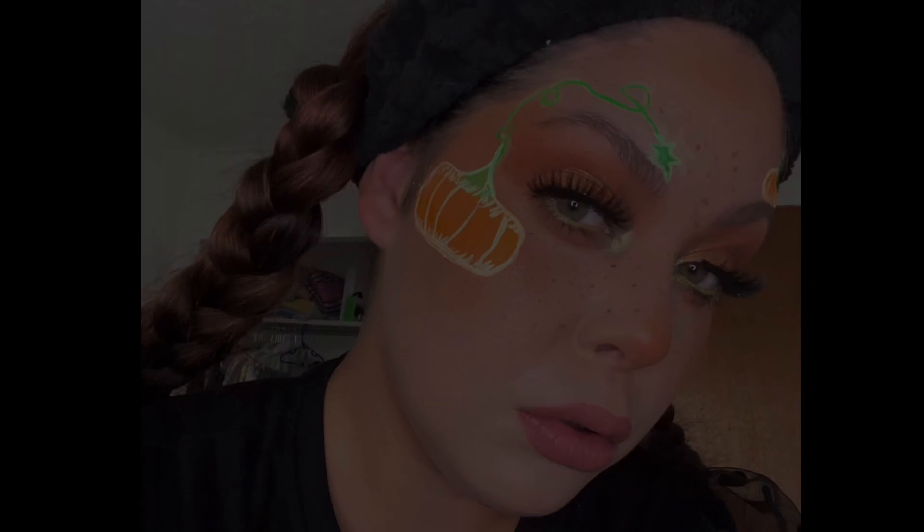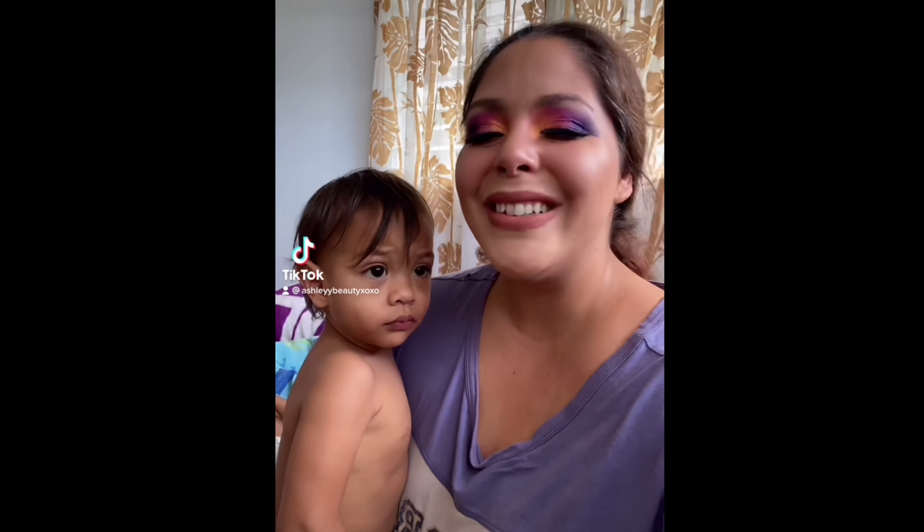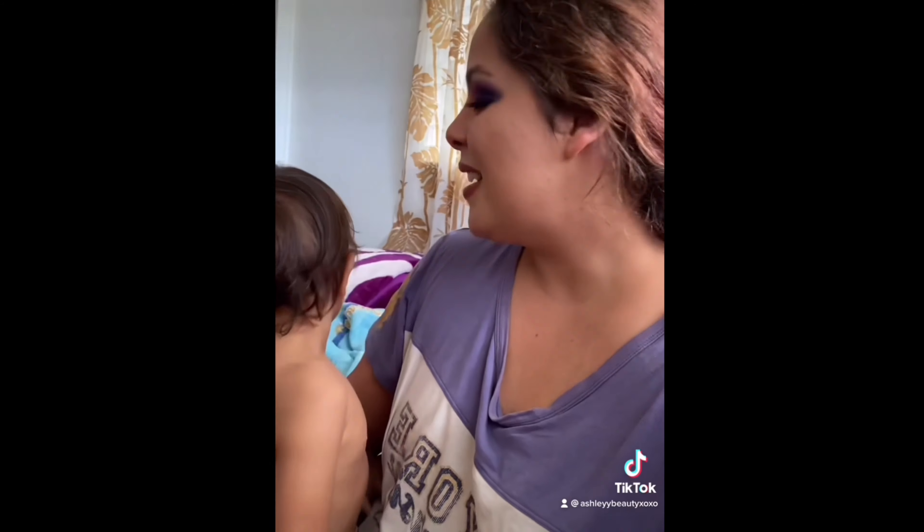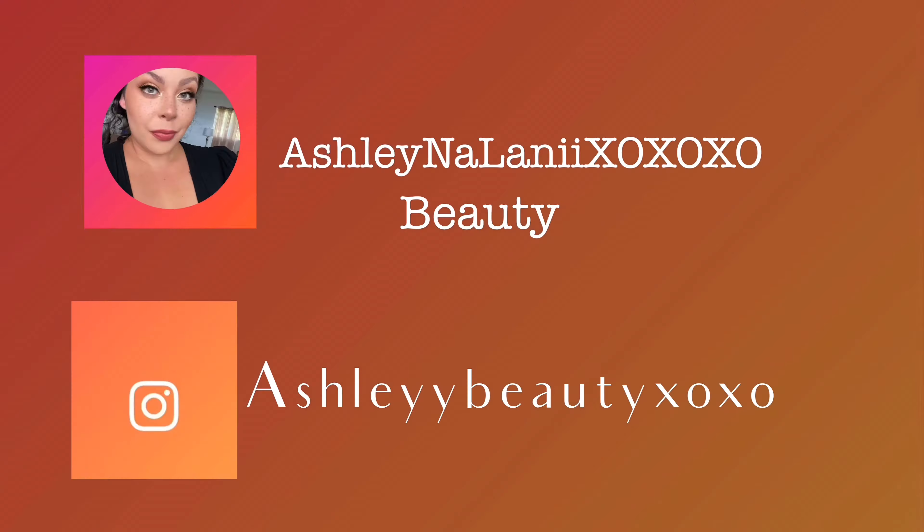But let's hop right into today's look. So today we're going to be doing a very cute New Year's look — super simple New Year's look.